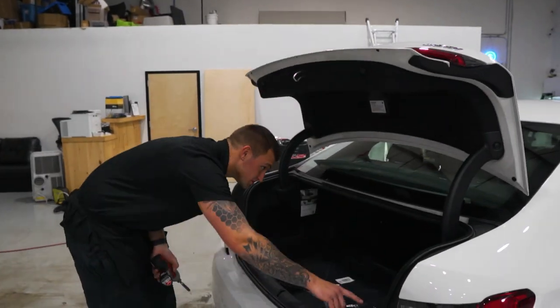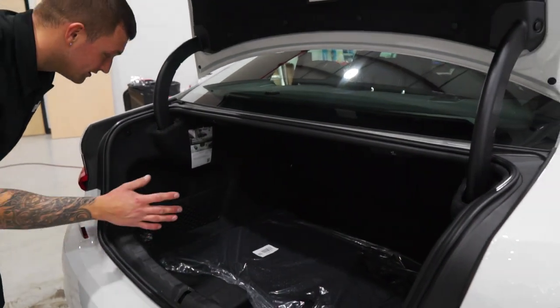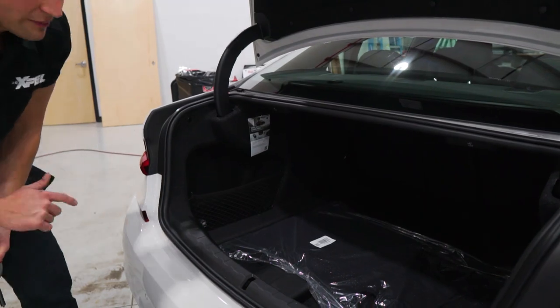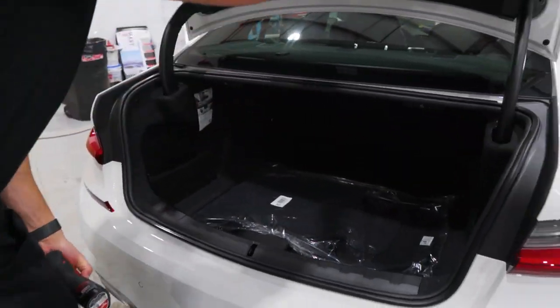Before we get to the back window, always check to make sure there are no modules on the side. Sometimes on some models you'll have a cover here with an amplifier or something that water drips on top of. We don't have that here, so we don't have to worry about it.